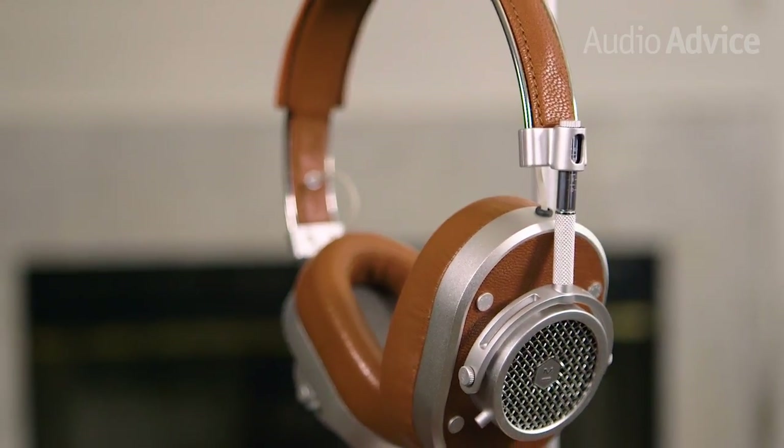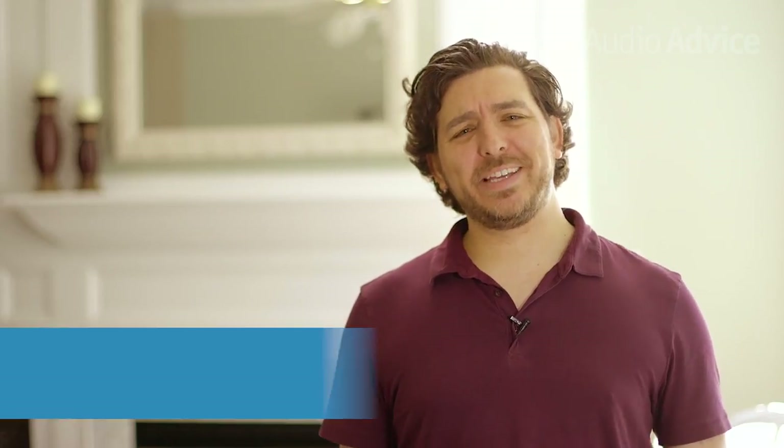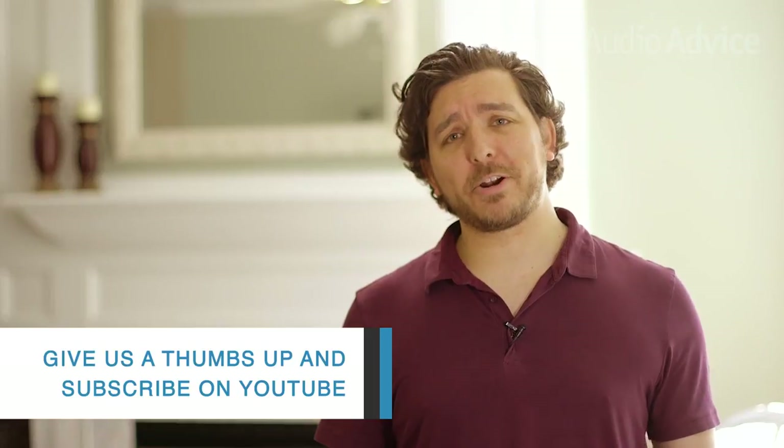If you're looking for a well-made, gorgeous set of headphones that will still look good and sound great decades from now, you can't go wrong with the Master & Dynamic MH40. If you liked this video, please give it a thumbs up on YouTube and subscribe to our channel for more great product reviews, how-to's, and other content from AudioAdvice. Thanks for watching.